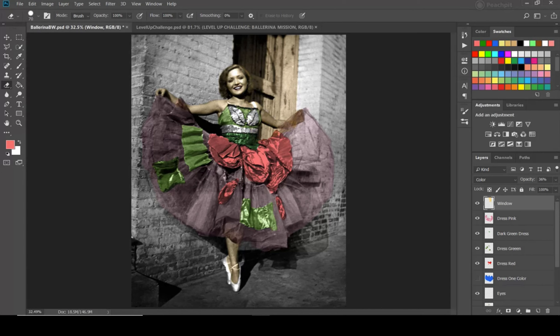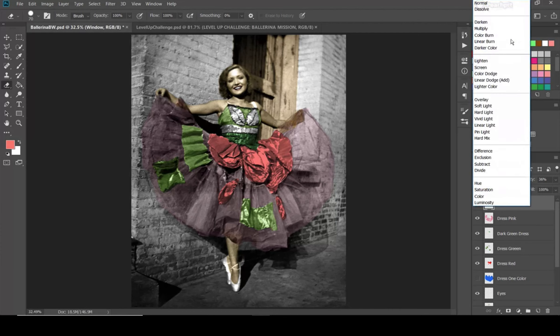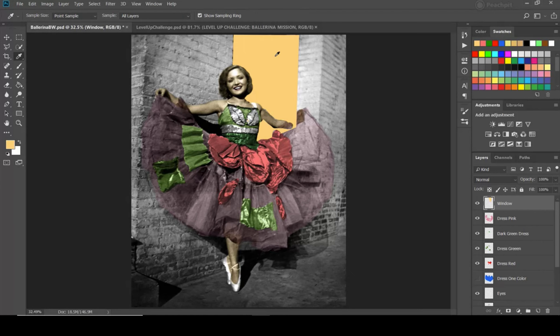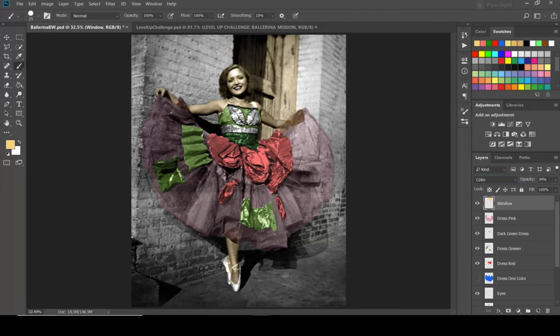I realized I don't have that color selected anymore, so I'll use the trick of switching to 100 percent opacity and sampling it — now I've got the color I was using. I can finish perfecting this just a little bit.